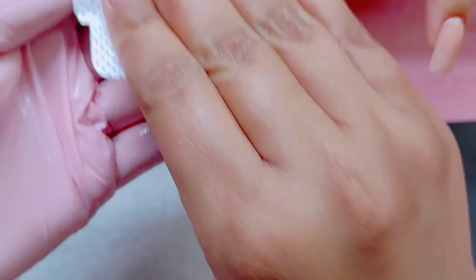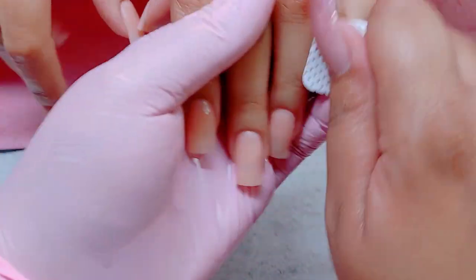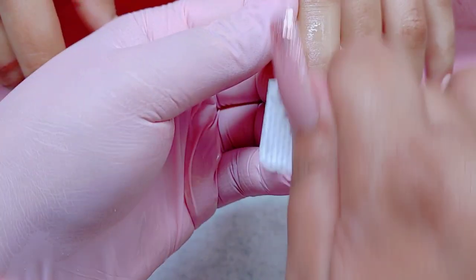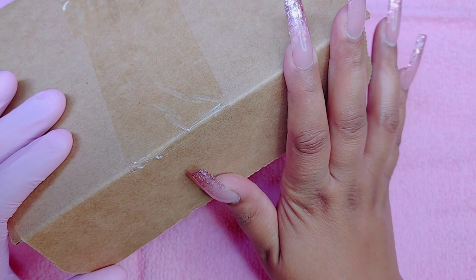I left it out — I thought I was recording but I guess I didn't, so I'm so sorry. Right here you guys are going to see me wiping everything off, free from dust. I'm using a lint-free nail wipe and a little bit of alcohol to remove all of that.